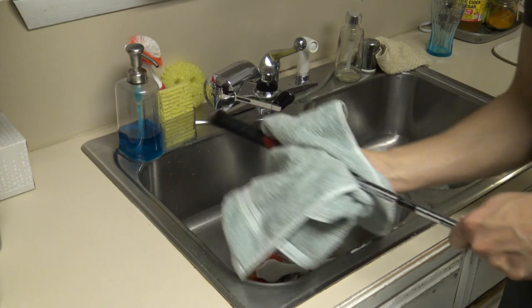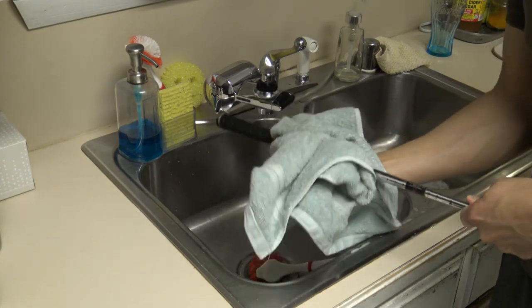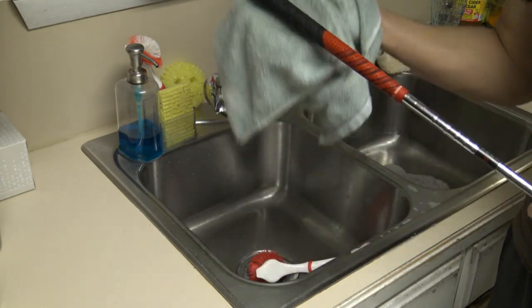After it's clean, just dry your grip with a towel and your grips will feel brand new with all the tackiness completely restored.